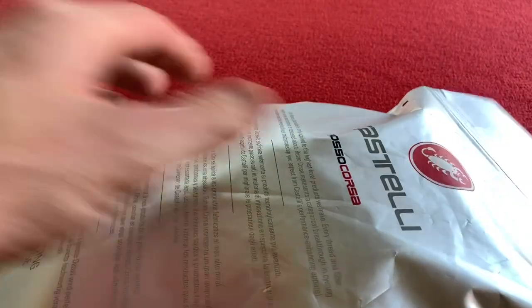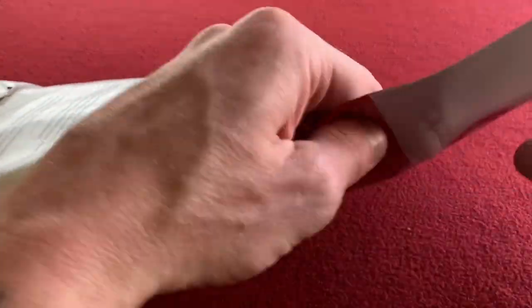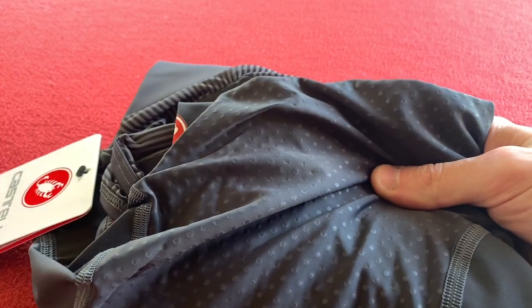So as usual we get this funky packaging which you have to open on the back — he says. Not. It's not the back. I'm sure it was the back last time. I'm probably wrong and now I look like an idiot. But let's carry on.